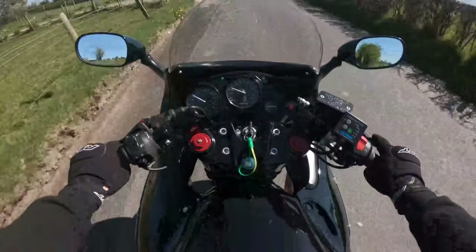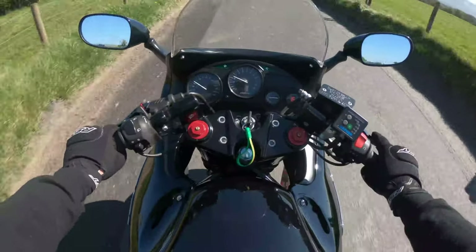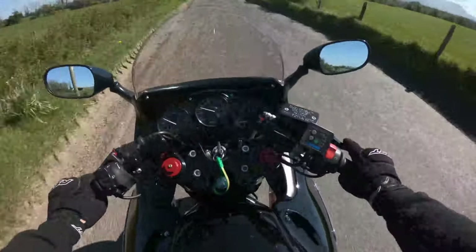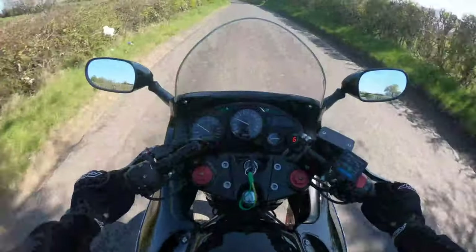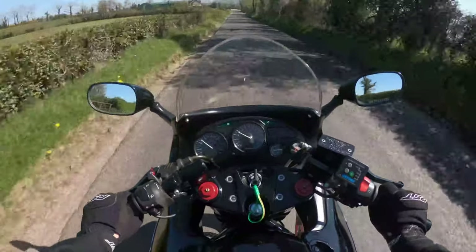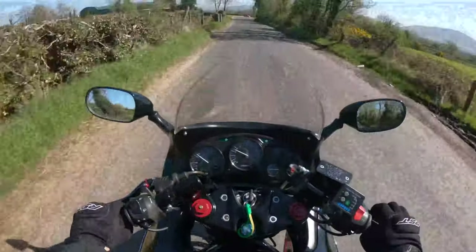Just reminds me of how low-geared these bikes are — sitting at three and a half thousand revs at 45 miles per hour in sixth gear. These are a sports tourer, they're not a GSXR or an R1. Good power down low though.